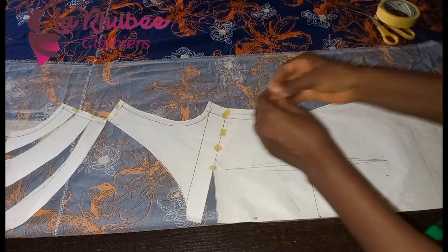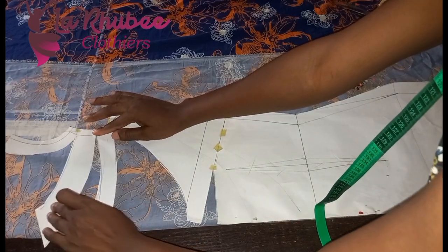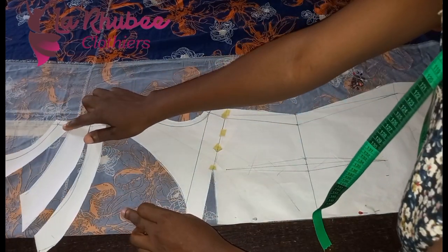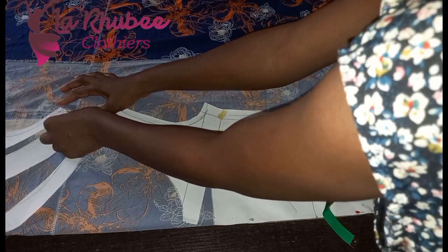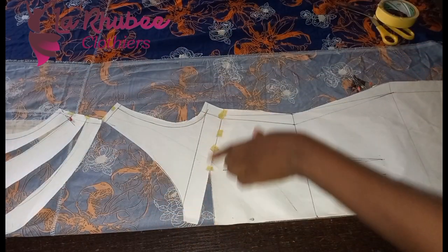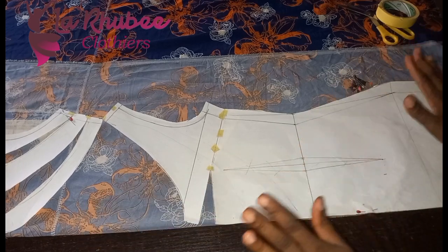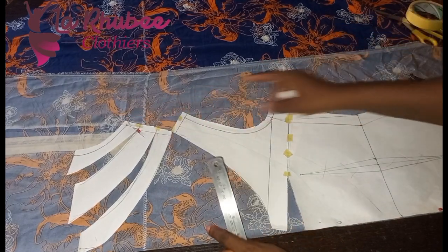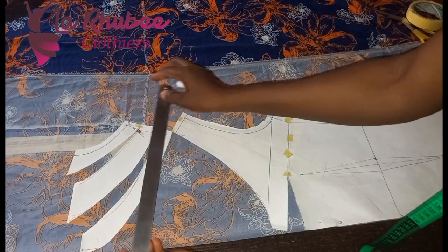If you want to measure you can, but this is the amount of fullness I want. I can spread more. You can see the dart has entered — everything is still intact. This is where my shoulder ends — I needed to get this very clearly. I'll draw a straight line. Don't bother about the neck being altered.